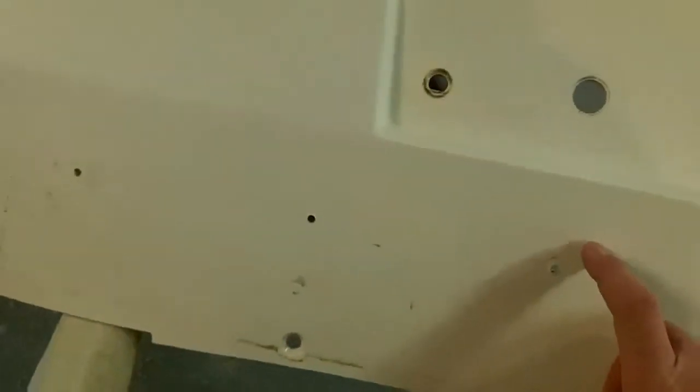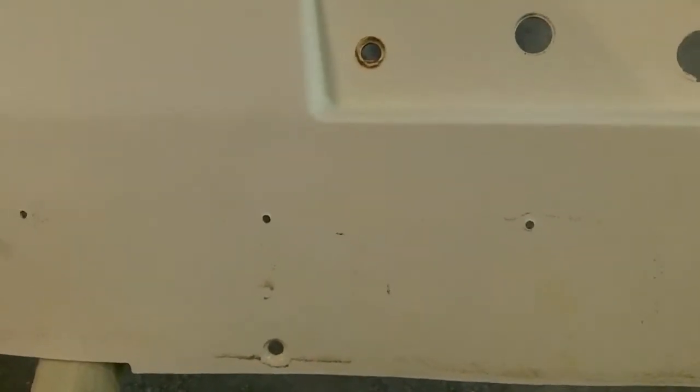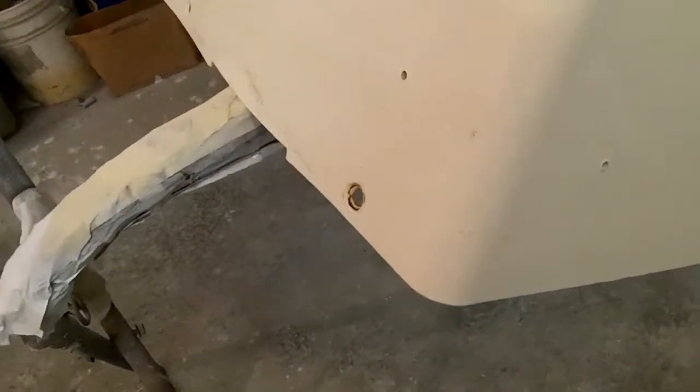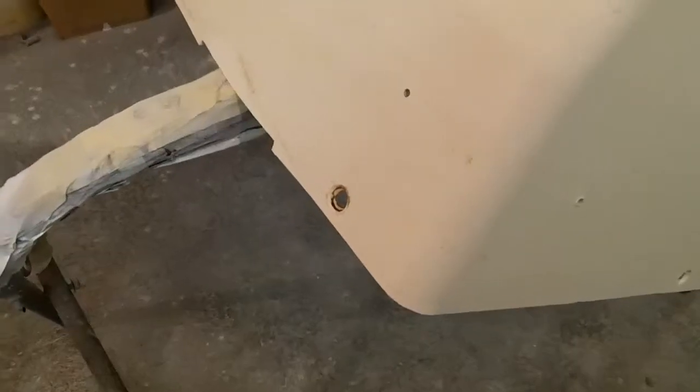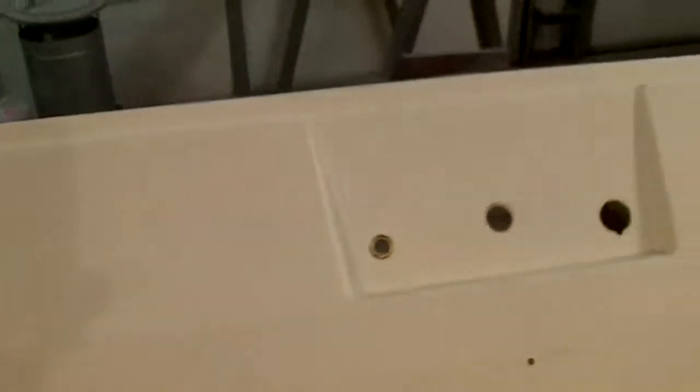Someone at some point had put what I think was masonry kick plate or sill moldings on here - glued and screwed them. I couldn't get the glue off, so the consensus is it's going to get something put back on here, whether it's a custom bent piece of diamond plate or something. I'm not worried about the finish that low - it's all going to get painted.